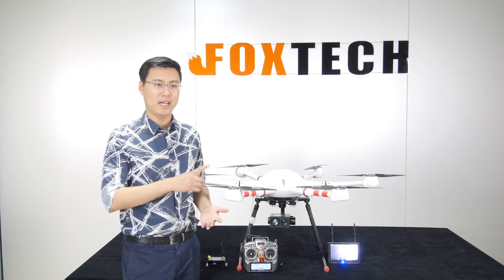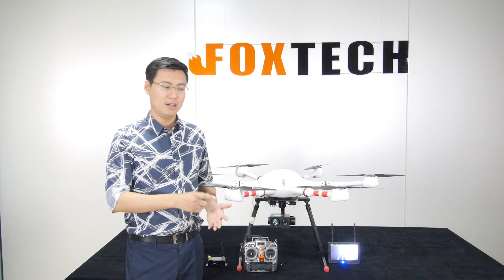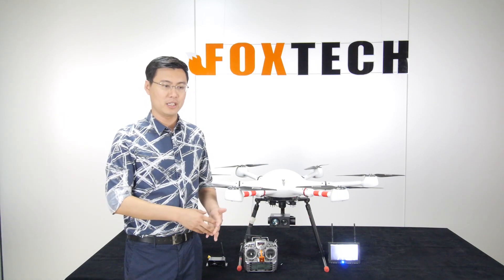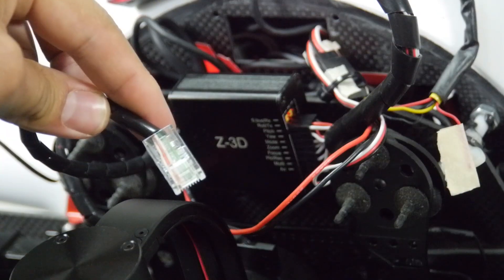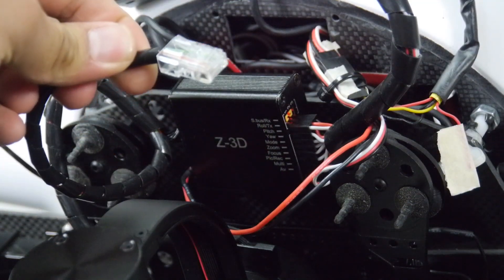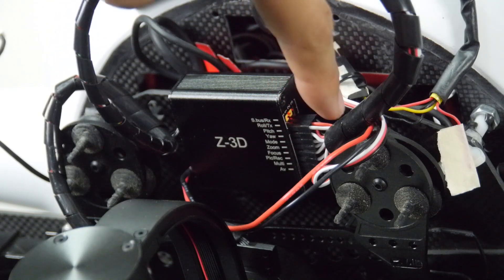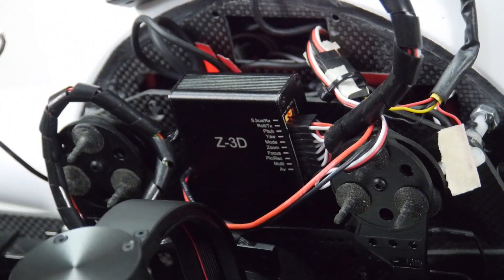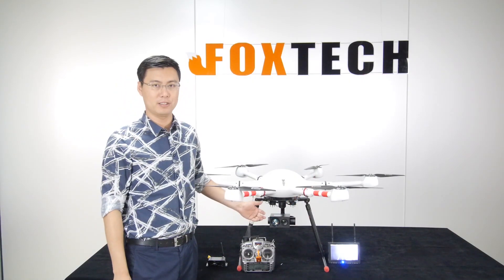The camera has two control interfaces: you can use SBUS signal or direct PWM signal, like standard servo signals. You can control pan, tilt, snapshot, video recording, flashlight focus, and speed — up to eight functions in total for the gimbal and camera.